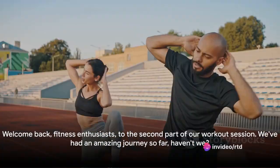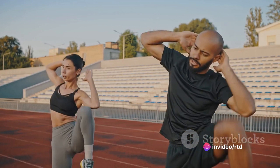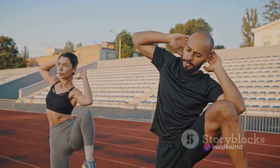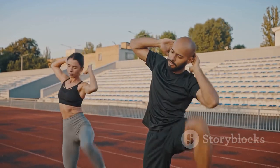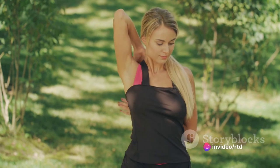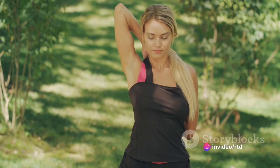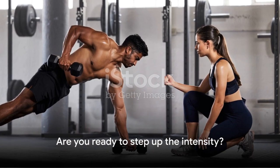Welcome back, fitness enthusiasts, to the second part of our workout session. We've had an amazing journey so far, haven't we? We started with some light and easy exercises in part one to get our bodies warmed up and ready. Now, as we move into part two, remember to keep your body warm with some light stretching or a quick jog on the spot. Are you ready to step up the intensity? Get into your workout gear and let's dive in.